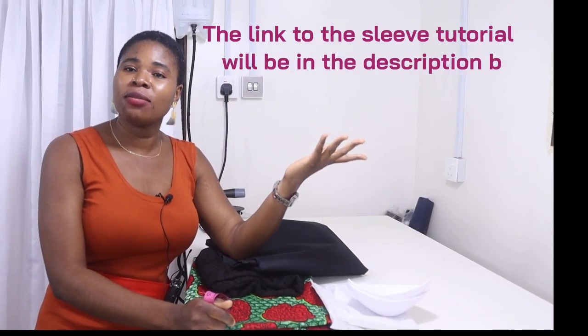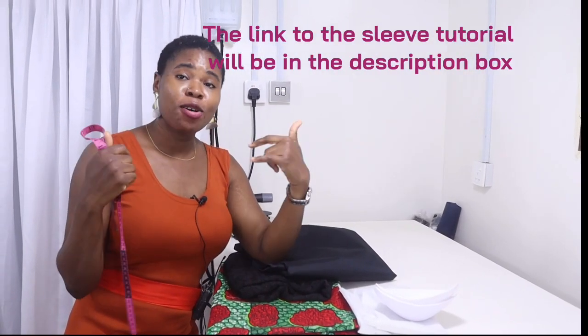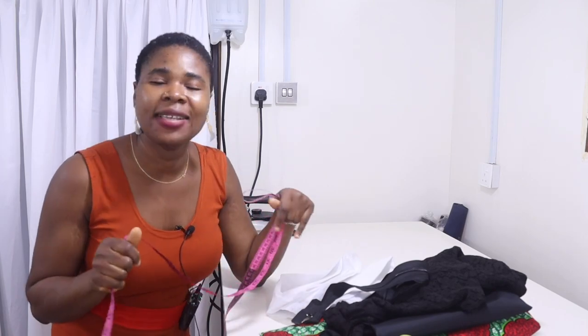Hello everyone, welcome back to my channel. My name is Sinka and in today's tutorial we're going to be making this dress. I was attracted to the sleeve, but I will illustrate everything for you so you can see the outcomes. If you're new to this channel, please subscribe. To my old subscribers, welcome back. Click the notification bell and give the video a thumbs up. Let's get started.